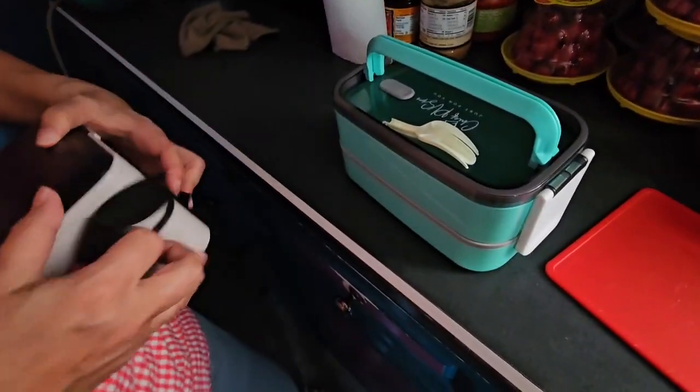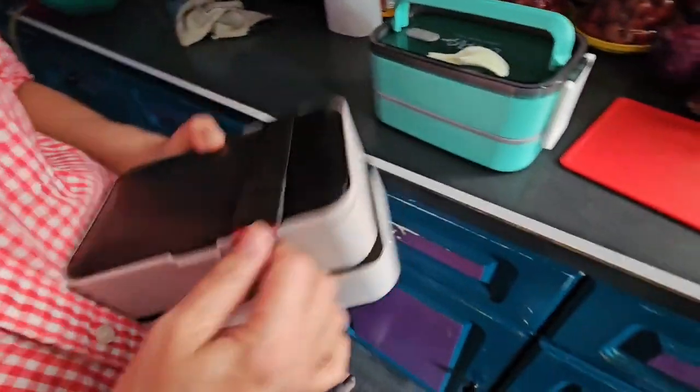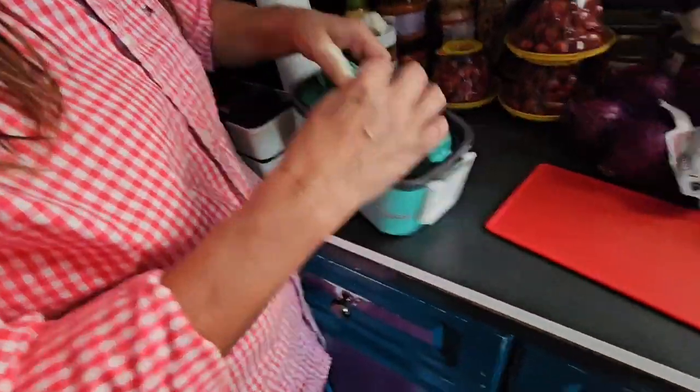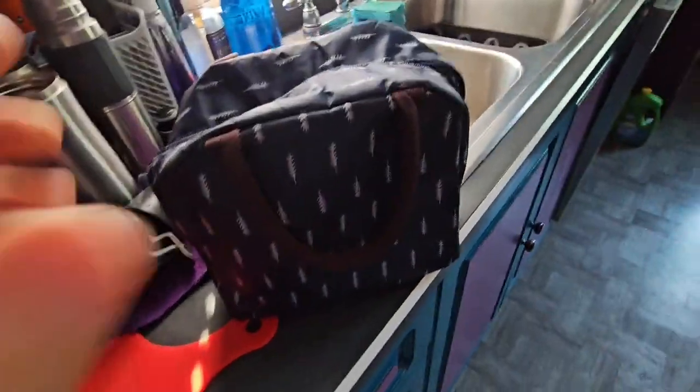You can use whichever one you want to use today. Which would you prefer? Let's try this one. Okay, I'll set this up for you. So this goes with this thermobag. It keeps it hot or cold.